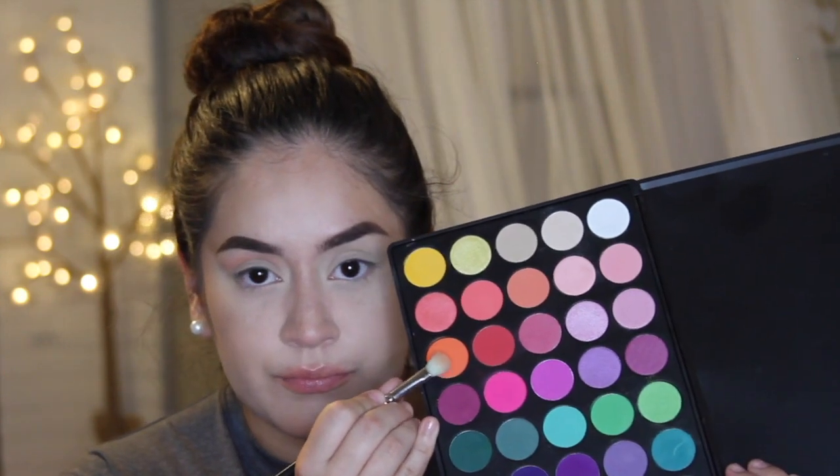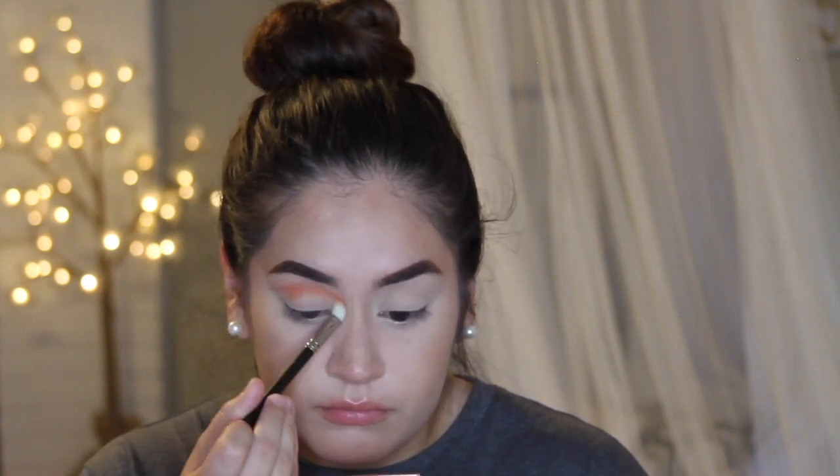This shade was a little too light for what I was going for, so I'm just going to go in with the orange shade from the palette and deepen that crease up and make it a little bit brighter.